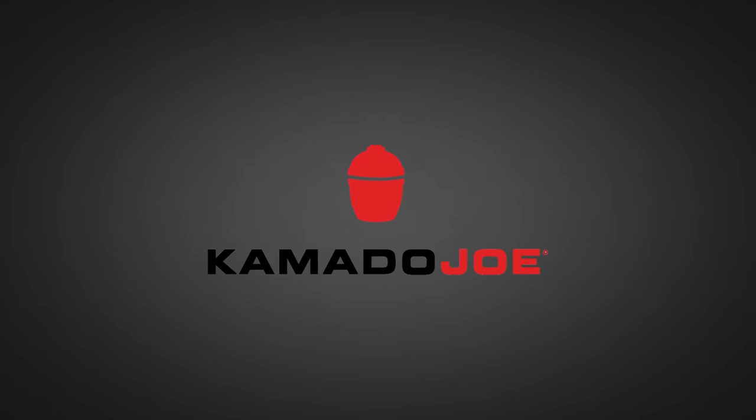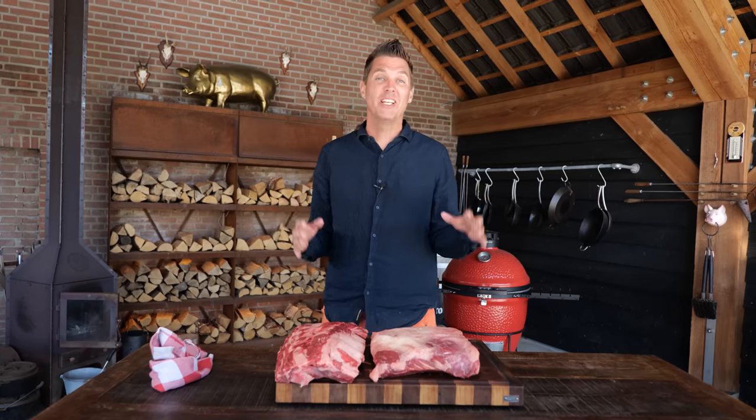Big thanks to Kamado Joe for sponsoring this episode. Beef ribs, as you know them, are about to change.